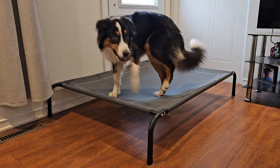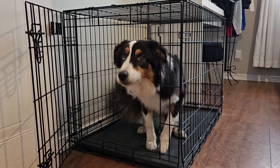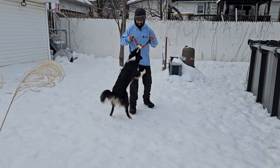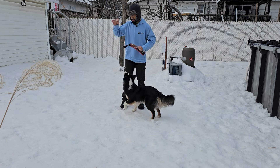Place. Crate. Drop. Good. No more. Let's go inside.